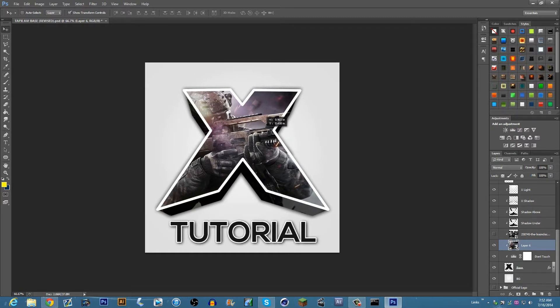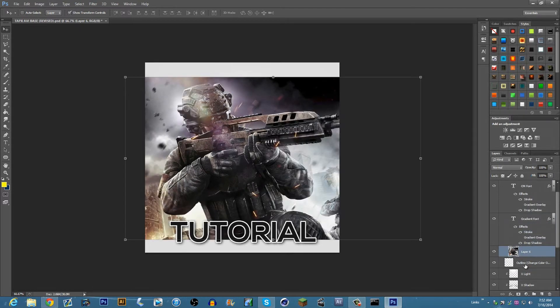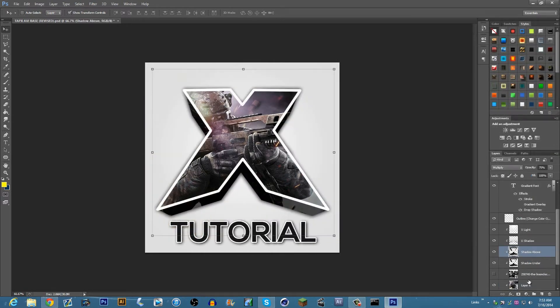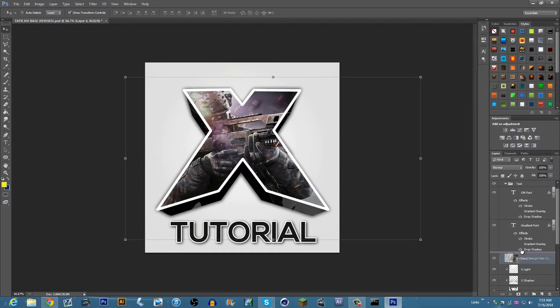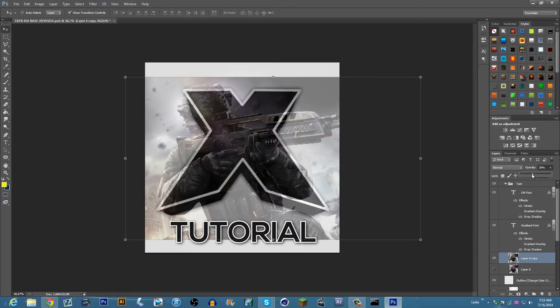Now I want the M8 to pop out, so I'm going to have it be like that — the M8 would be popping out right here. Now we have this layer and we're gonna drag it up above the outline. Most PSDs will have the avatar's layers labeled — the TapX one has it labeled. This is the outline, so you're just gonna want to drag it up above the outline, then you're gonna want to duplicate the layer and hide the first one.